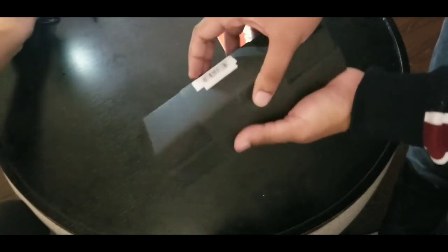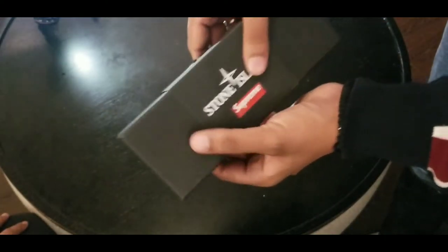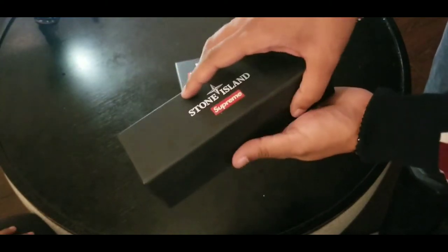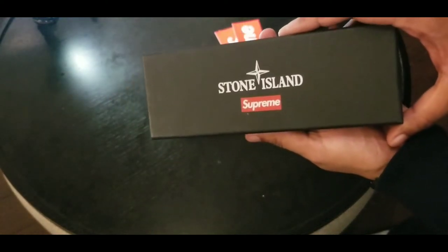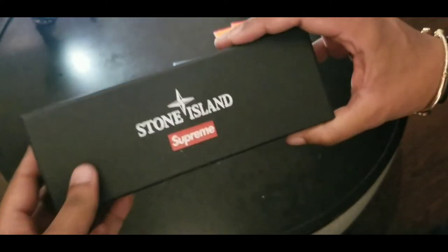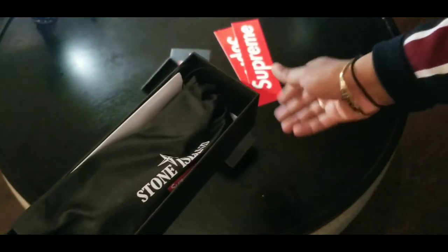This is the Stone Island box. It came a little damaged, but it's whatever, I'll let it slide while we pull this slide off. Simple box — nothing on the box, just the box with the branding on top and nothing on the sides or the bottom. I showed it to you guys in my last video. Let's take it out and see what's in there.